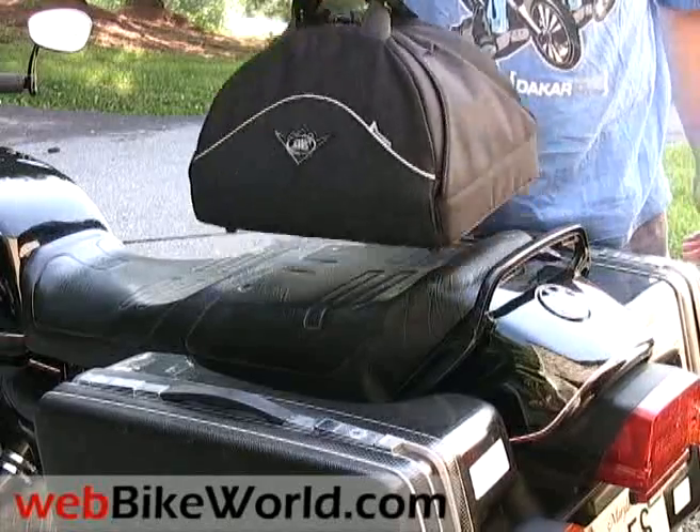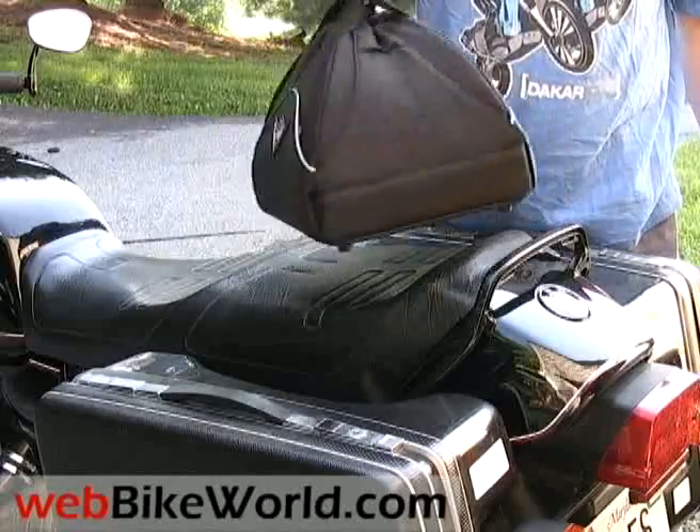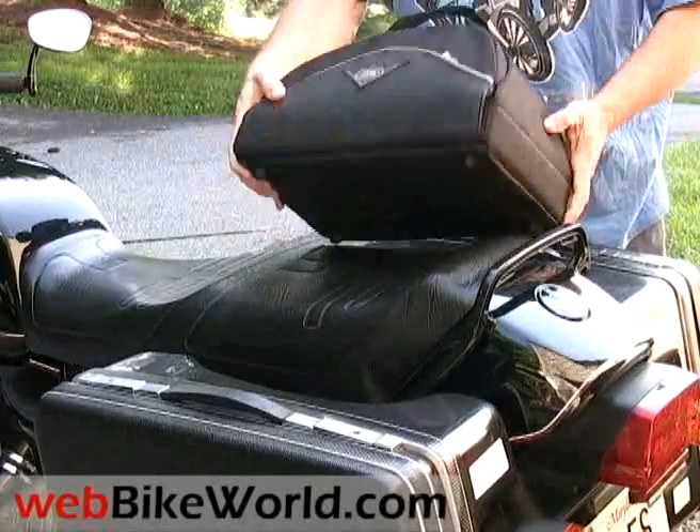The bag is very nicely made from rugged Cordura with a type of non-slip, leather-look vinyl surface covering most of the outside and the bottom that should hold up well and last for a long time.